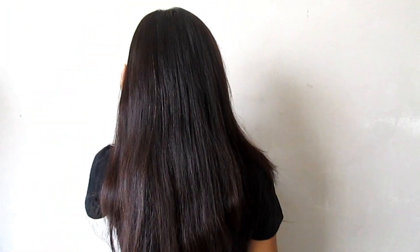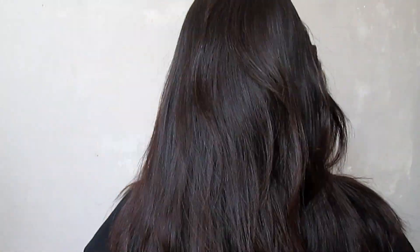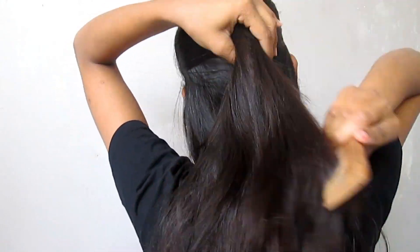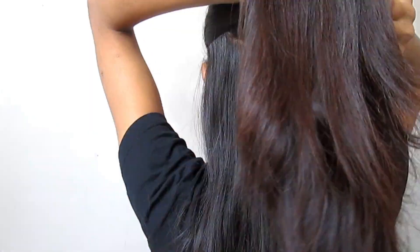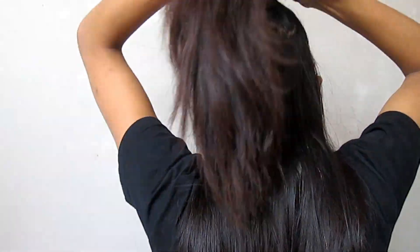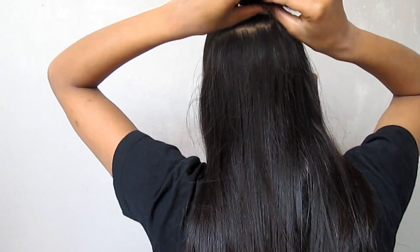This comb is really nice — it has also helped control my hair fall. You can see my hair is properly detangled. After that, we divide our hair into sections so that we can spread the cream properly and evenly. I divide my hair into two sections, covered with a rubber band.